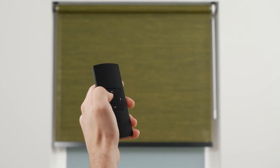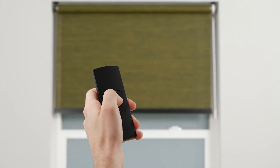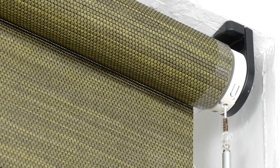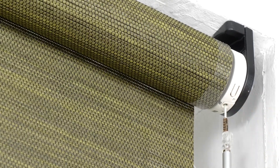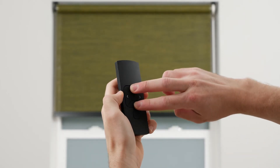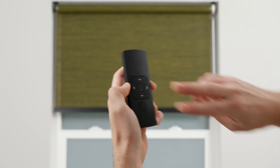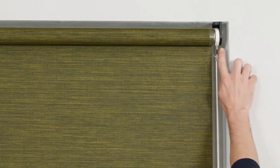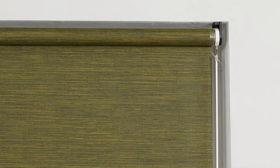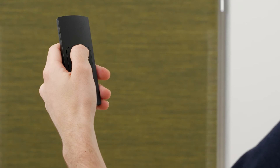If your shade moves up when you push the down button, and vice versa, your motor's direction needs a quick adjustment. Activate program mode by pressing the program button on the shade's motor head. Then simply press and hold the up and down buttons simultaneously until the shade stops jogging for a brief moment. When the shade continuously jogs again, you can safely deactivate program mode by pressing the program button on the motor head. Test the up and down buttons to make sure the direction has been corrected.